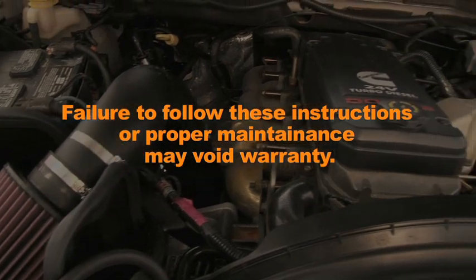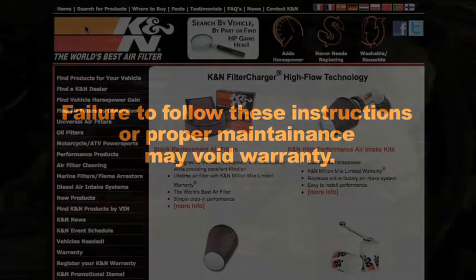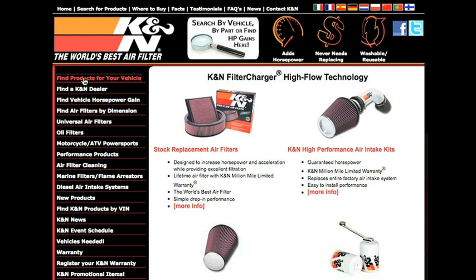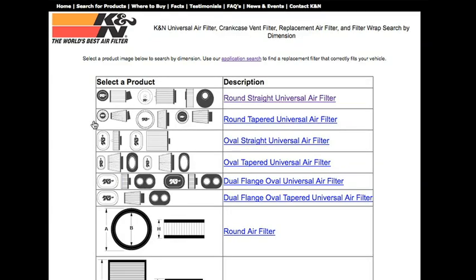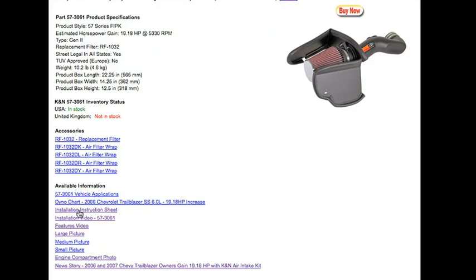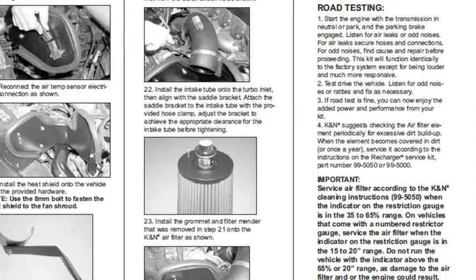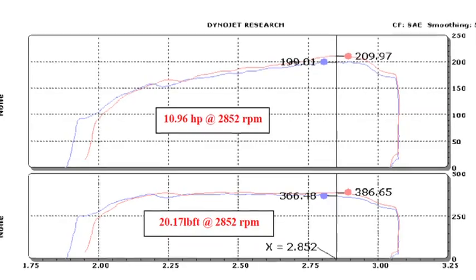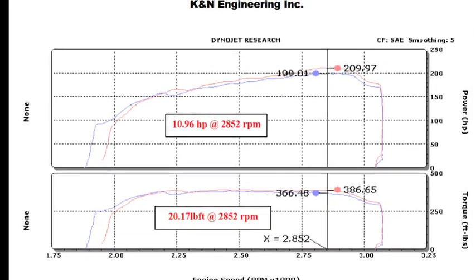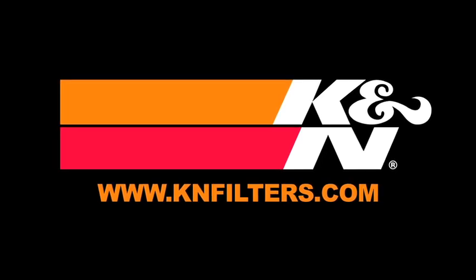Failure to follow the above instructions or proper maintenance may void warranty. For more product information, go to knfilters.com. K&N makes products for nearly every vehicle on the road. The K&N website allows you to search products by vehicle or dimension, download installation instructions, view dyno charts showing typical horsepower gains for this product, and view product details. For information on where to buy K&N products, go to knfilters.com.